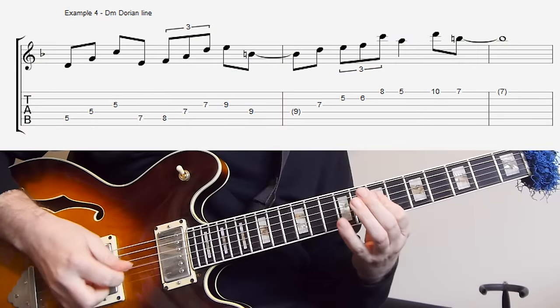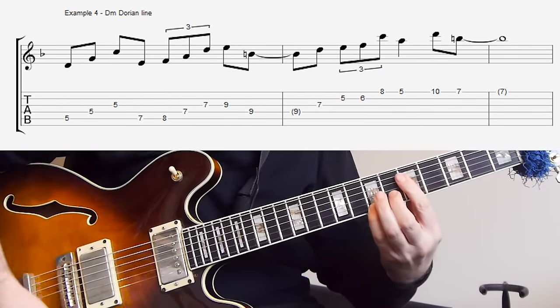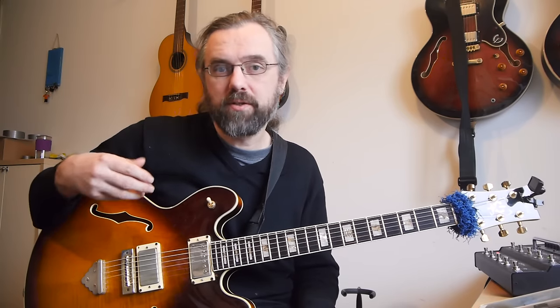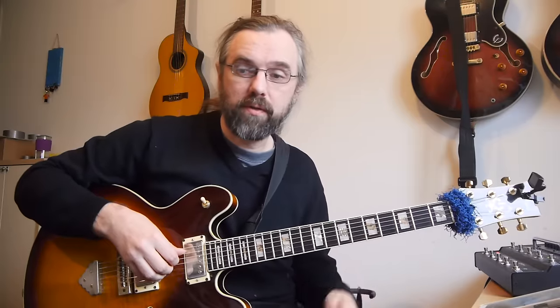The next example is the Dorian scale. The Dorian sound is probably the most used sound on a minor chord since Miles Davis released Kind of Blue sometime in the 50s. You'll also find it really incorporated into compositions like Joe Henderson's Recorda-Me or Wes Montgomery's 4 on 6, which is sort of built on Summertime in fact. The chords I'm using to get this sound across are also lifted from 4 on 6, because it's just a 2-5 with a D minor chord.